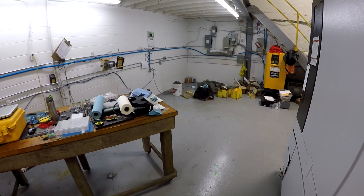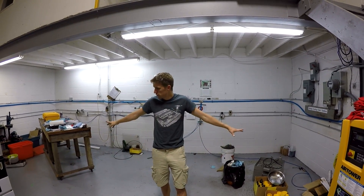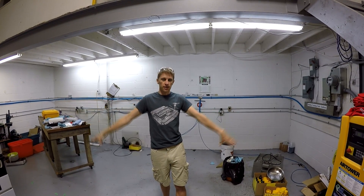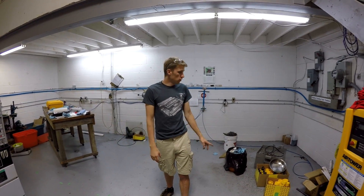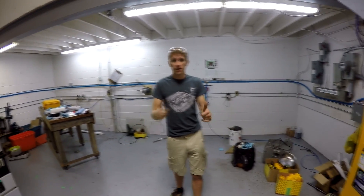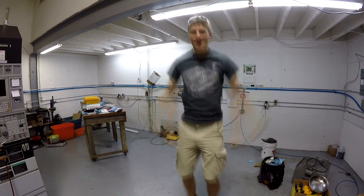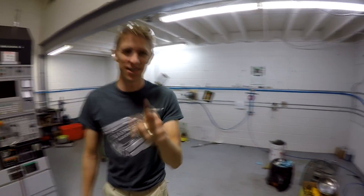Very excited. Alright, so we got the Tormac moved. We're going to go home now — it is Labor Day, it's like a vacation day. Tomorrow morning we're going to come in early, clean all this stuff up, and then the lathe is going to come probably late morning. It's going to be awesome. I can't wait. I'll see you guys tomorrow. Bye.